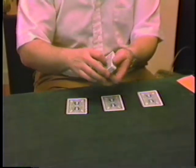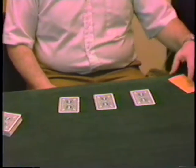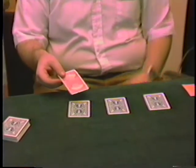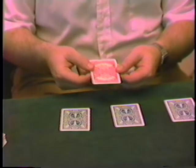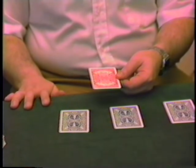Now let me put the deck aside. Before we started this, I had a card — it's the universal card. The universal card is a joker. The way you can tell it from the others is that it has a red back on it. Now the universal card has all the elements of the universe, and I'll show you what I mean.